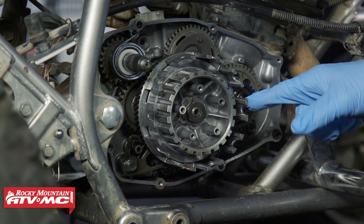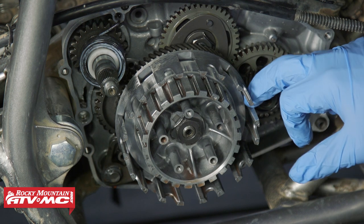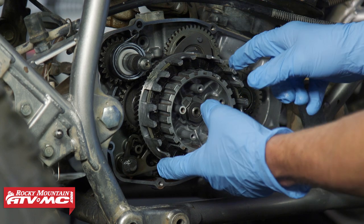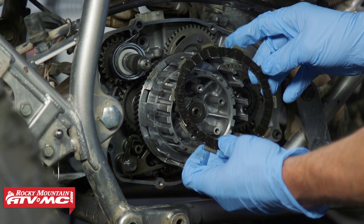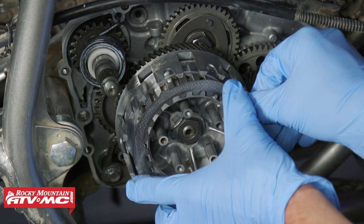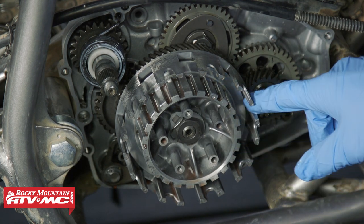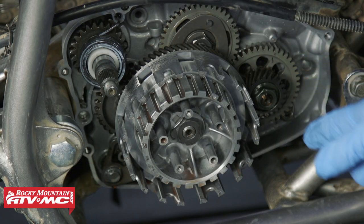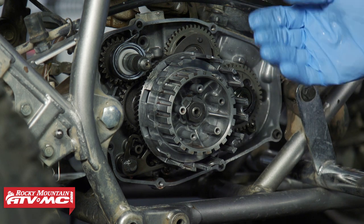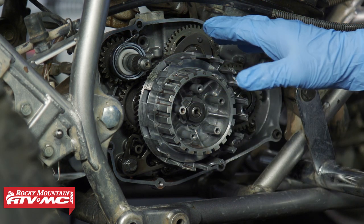Next, we're going to inspect the clutch basket. One of the main things we're looking at is notches on those fingers. You can almost see a little bit of wear on ours but you can't really feel it. A good way to check is to install one of the friction discs, load it to one side, and slide it up and down — if it catches on the notches, the basket needs to be replaced. You can do the same check on the hub splines with a steel plate. Also check the primary driven gear on the back — it shouldn't easily rock back and forth. There are dampers on the back, so a little movement is okay, but if it moves easily the whole thing needs to be replaced.